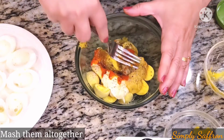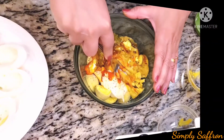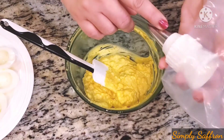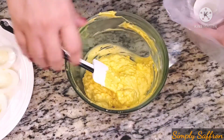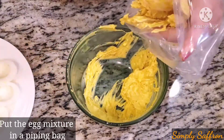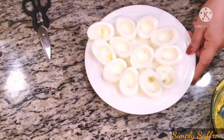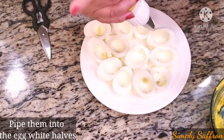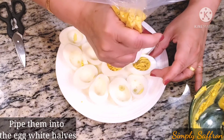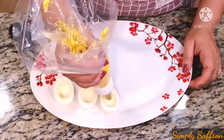Now we are just going to take a fork and mash everything into a paste. The paste is done. I'm using a piping bag with a nozzle, but if you don't have one you can just spoon the filling inside the egg whites. We'll take the egg white halves and fill them — pipe the egg mixture in there.